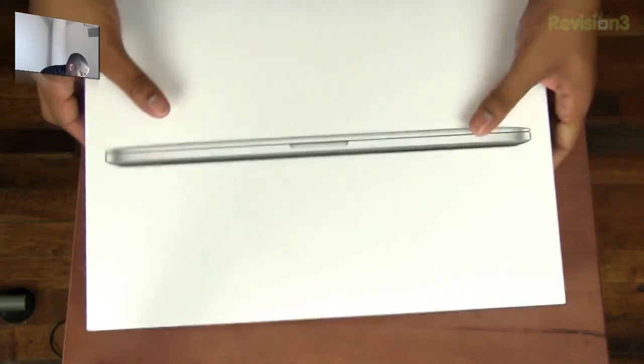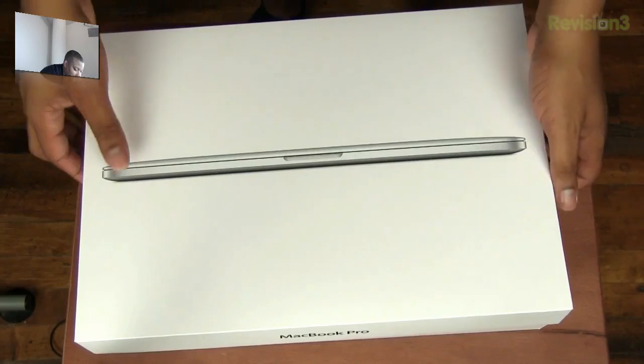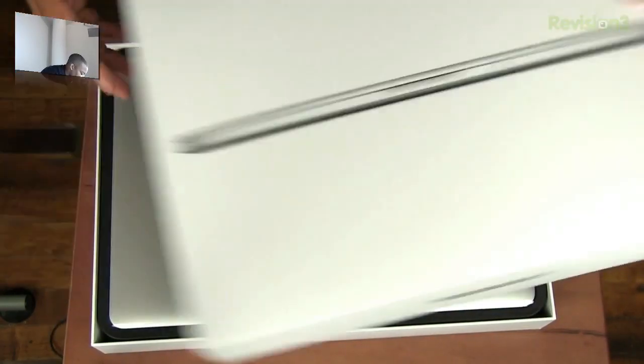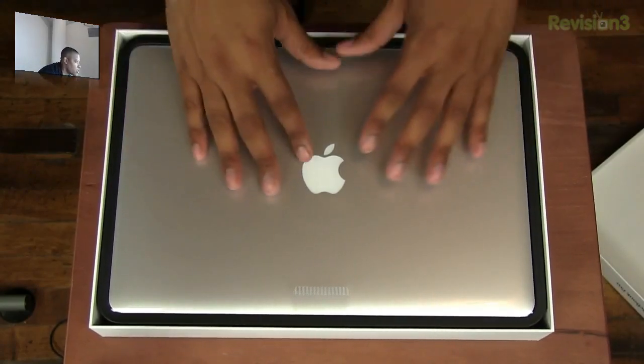This thing is only 0.71 inches thick, so it is not that thick at all. It's actually thinner than the MacBook Air at certain points, but overall it's not as thin as the MacBook Air. Let's go ahead and take the top off — here is the beast itself, here is the star of the show.